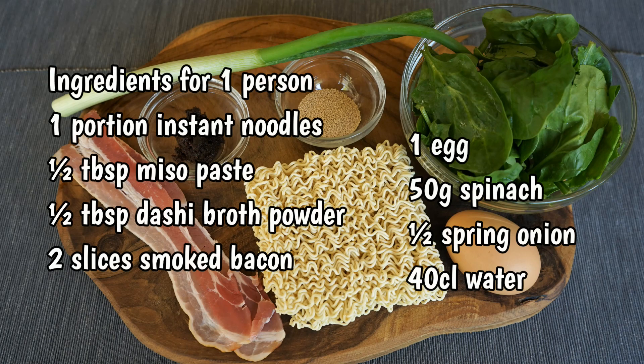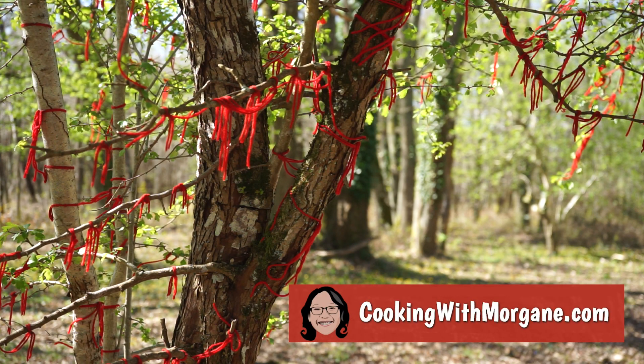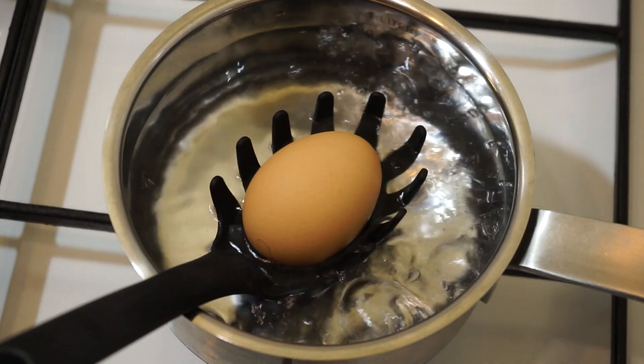Here are the ingredients for one person. You can find this list and other recipes on my website www.cookingwithmorgan.com.